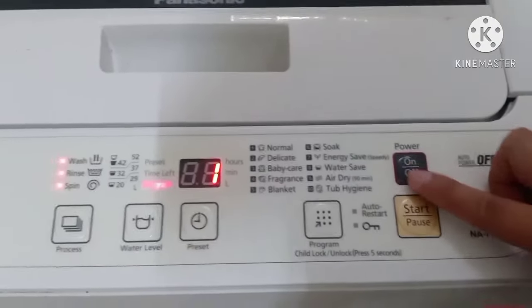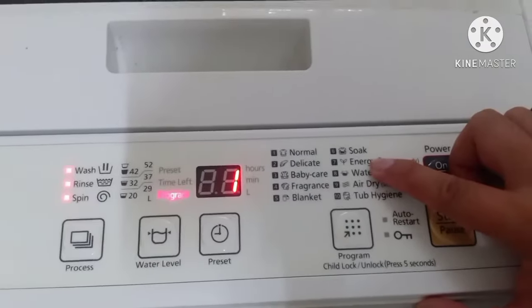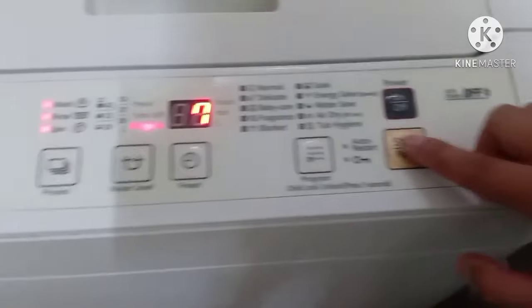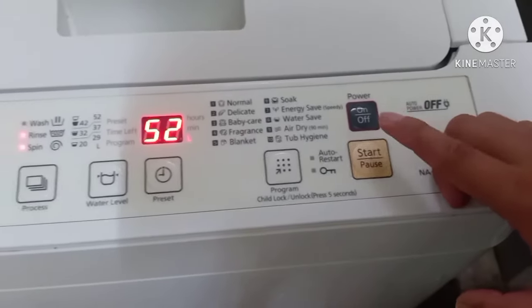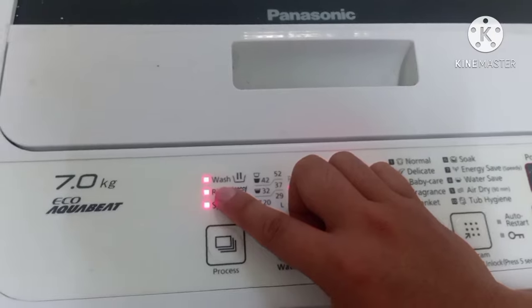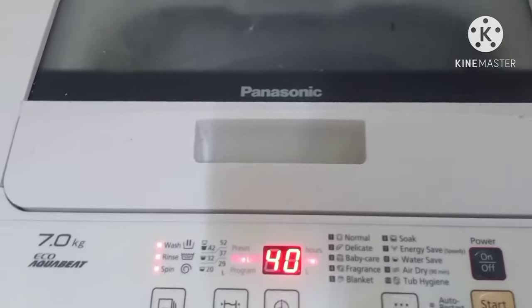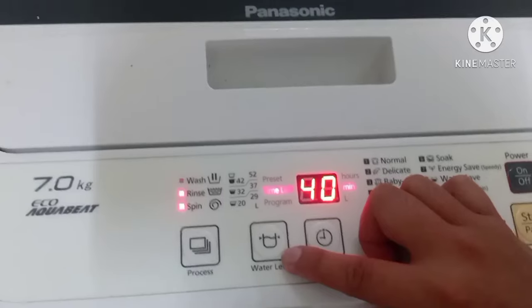Okay, let's start from program 1 to 7 — yeah, this is my favorite program guys. So let's start. As you can see guys, it's already flickering or starting. But the washing machine did not start at all — the clothes and the water are all set, even without a water inlet. Don't worry about the sensors at all.